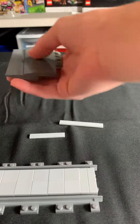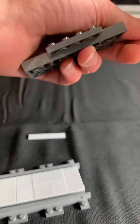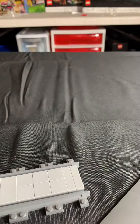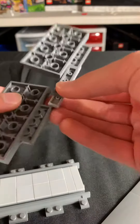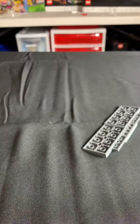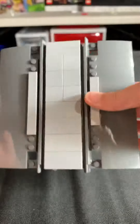Now you're going to take your roof pieces and connect two of them together. This is going to be your ramp that helps the cars drive up onto when they're crossing the railroad tracks. Just put this down, that goes there, and then underneath that you get these plates to help hold the thing together.